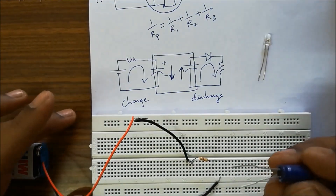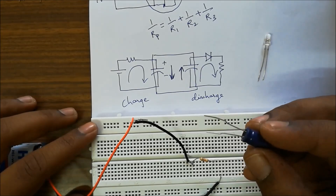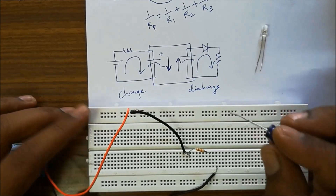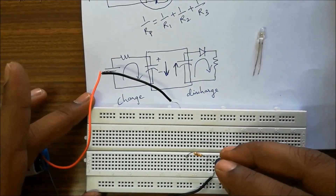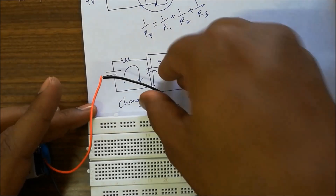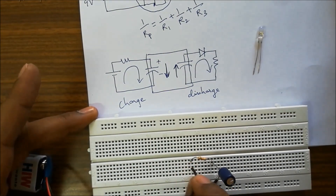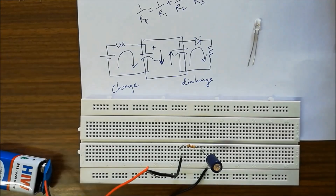Connect the capacitor positive towards the positive of battery, negative to the negative of battery. The positive is the longer leg on the capacitor. This is how we connect the leads of capacitor, resistor, and battery. Now we have the capacitor charging. The charging time is dependent on the RC time constant — the multiplication of resistance and capacitance.